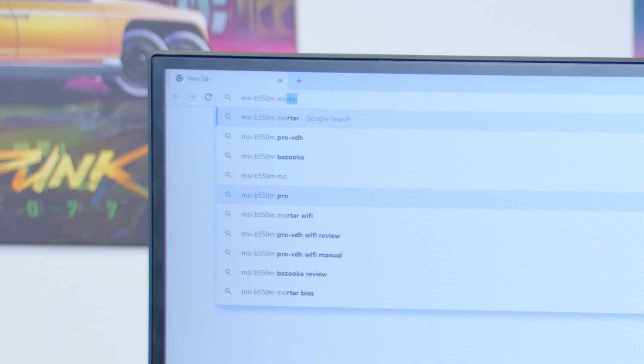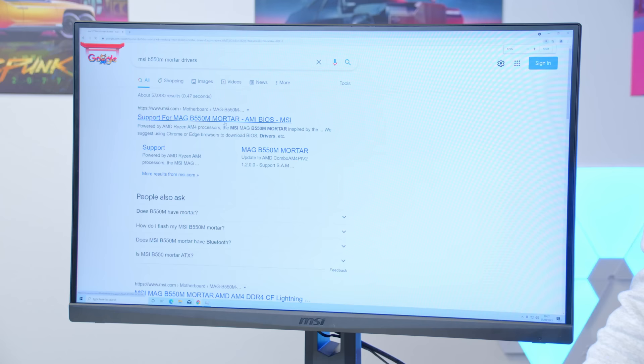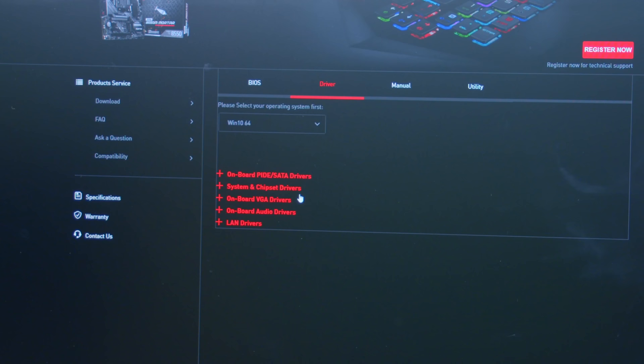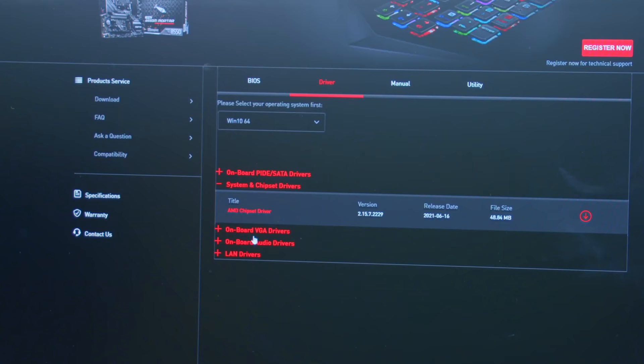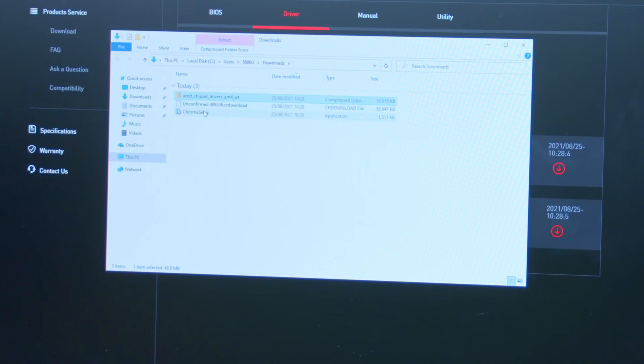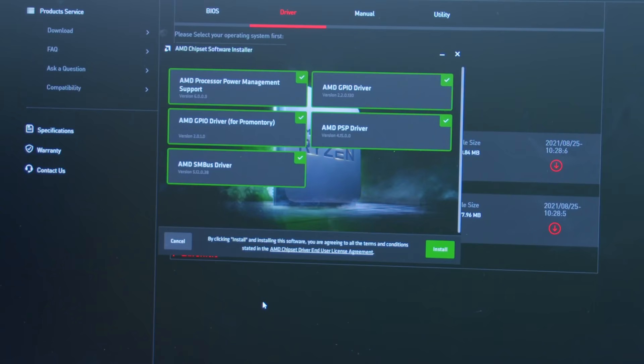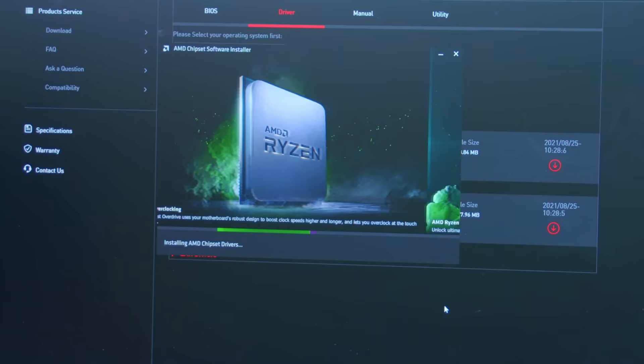Install Google Chrome and search for MSI B550M Mortar drivers. The two key ones to download are the chipset drivers and onboard VGA drivers — these will noticeably improve performance. Head to the drivers tab, select Windows 10 64-bit, and download the system chipset drivers and onboard VGA drivers. With no dedicated GPU there's no AMD Radeon or NVIDIA GeForce experience, but any additional utilities that take your fancy are worth installing. Get those two key drivers installed and you're ready to test performance.